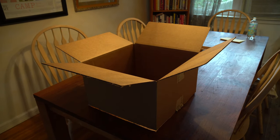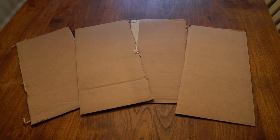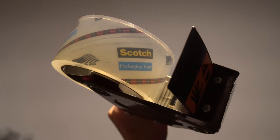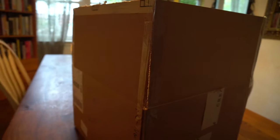First you need to cut off the flaps at the top or the bottom so that your box looks like this. Save those pieces and put them to the side for now. Next you want to use some clear and strong packing tape to tape those flaps upright so that your box is now a square.